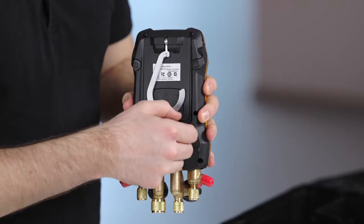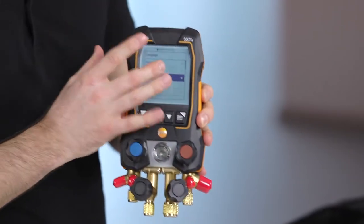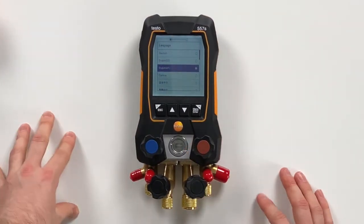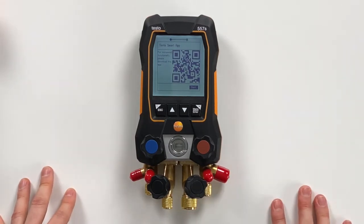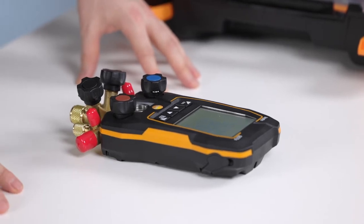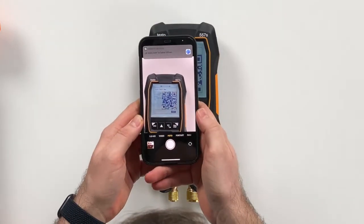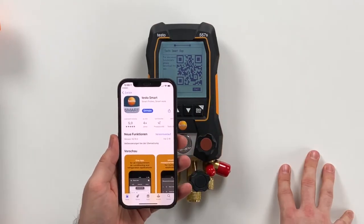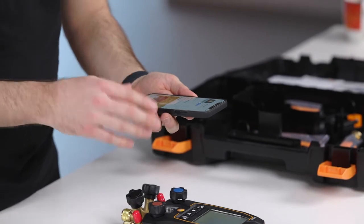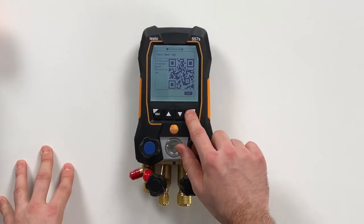On the back side you only need to remove this strap, and then you can see the device will directly switch on. The first menu is about the language selection, so in this case we select English UK as our language. The next screen shows you a QR code where you can download the new Testo smart app to connect this device with. All you have to do is take your phone and scan the code, then the country-specific app store will open where you can download the app. We already did this before, so we are ready to use the app. The next step is just press yes — I have downloaded the app — or start.